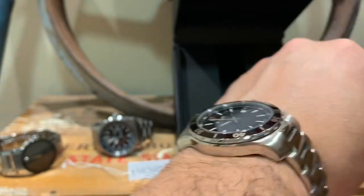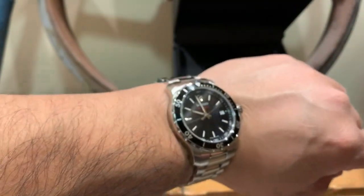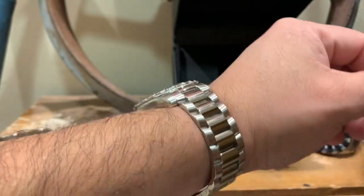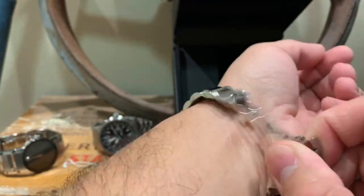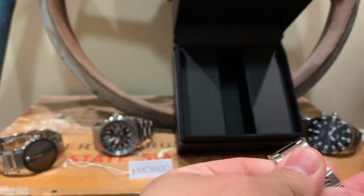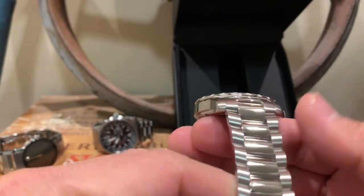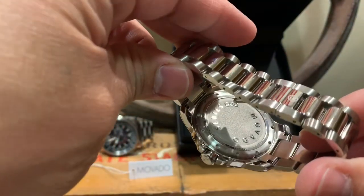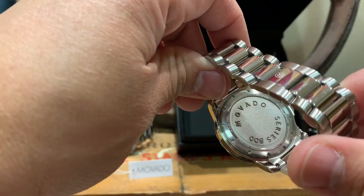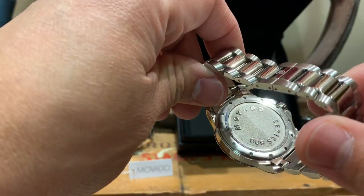It's a sporty watch — like a weekender. I love my watches; one thing I do like to do is buy silver, gold, and watches. On the back you can see it reads Movado 800 Series, or Series 800 Movado.